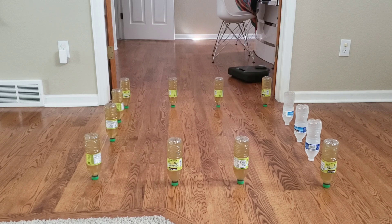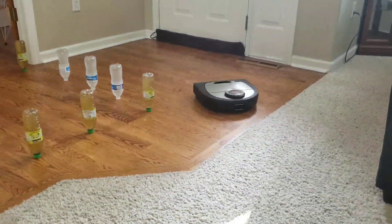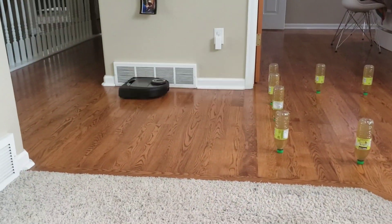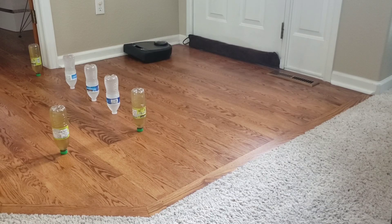Okay, last in the lineup is the D7. It decided to redeem itself like the i7 — it went ahead and did the alternate route around and was able to get both areas no problem. This last test was kind of hard to tell which robot did better. It looks like the Neato D7 covered most of the areas; it did a pretty good back and forth cleaning pattern and seemed like it covered the most area. What do you guys think? Who won this last test?